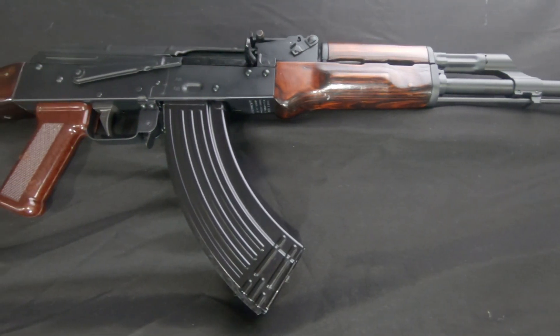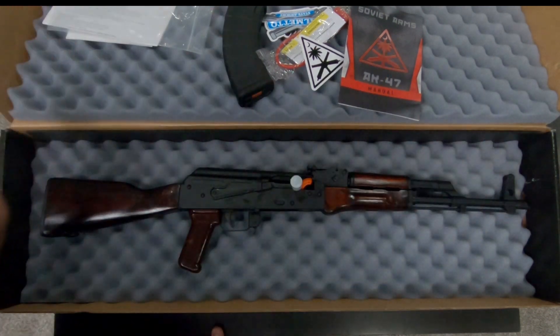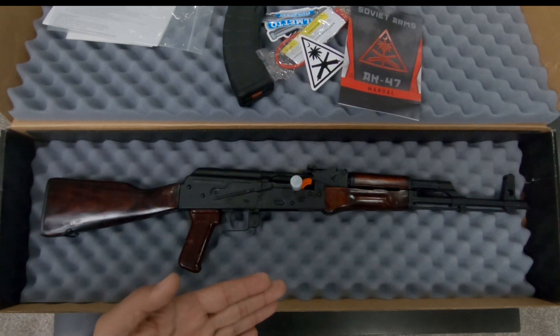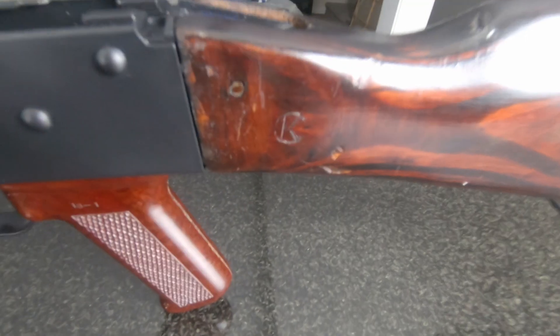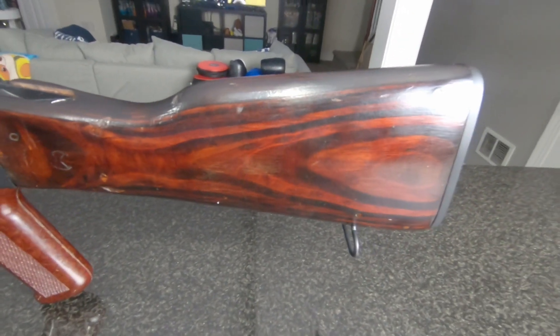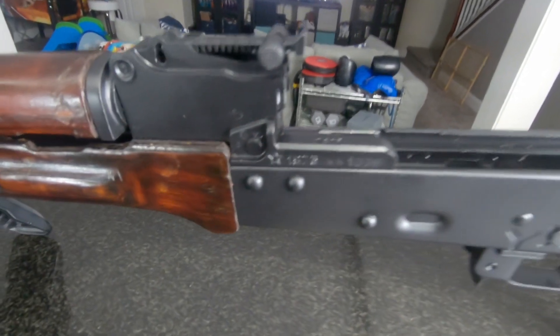When these parts kits come overseas, this is all on the originals — this is chopped up, the barrel's chopped up into three pieces. I'd have to see if the front sight is original, but I know those six parts are guaranteed to be matching.